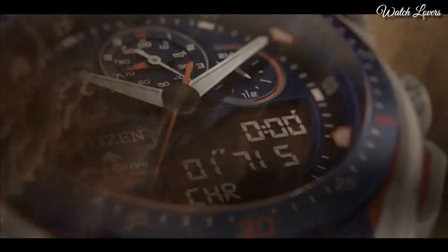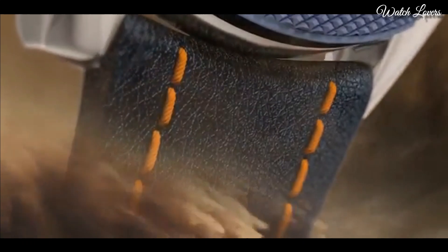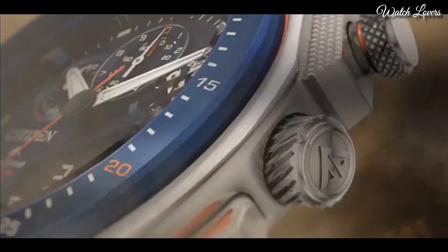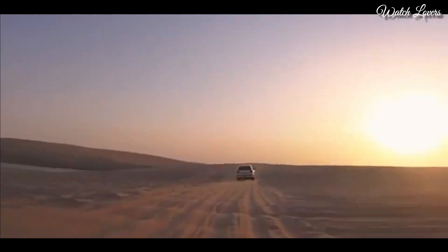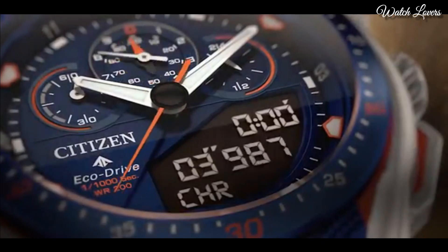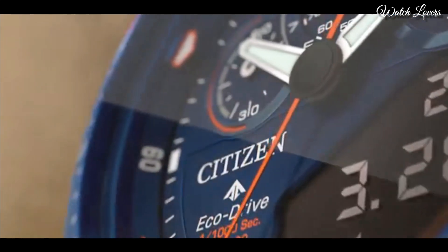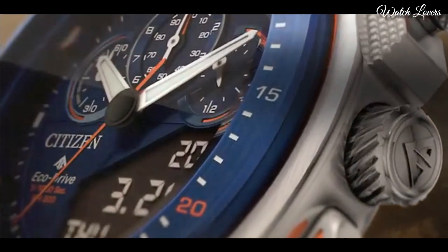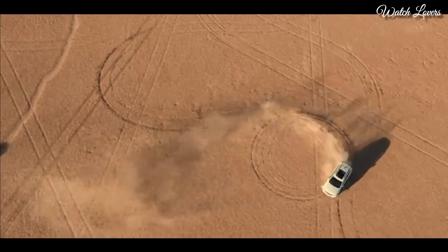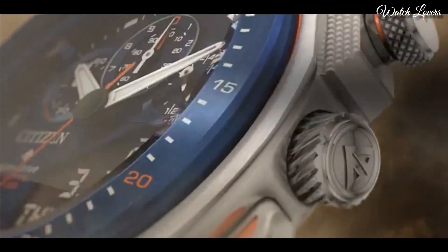Case size 46mm. Case thickness 13.5mm. Water-resistant at 200m. Functions: Perpetual calendar, Chronograph, World time, Alarm, Year, Month, Date, Day, GMT, Second time zone, Hour, Minute, Second, Power reserve indicator. Japanese movement. Fixed navy blue ion plated bezel.